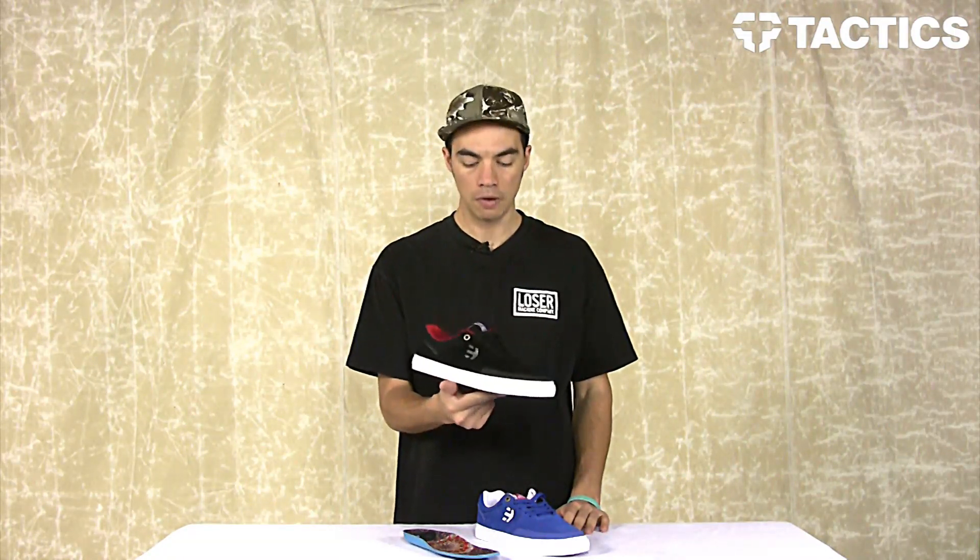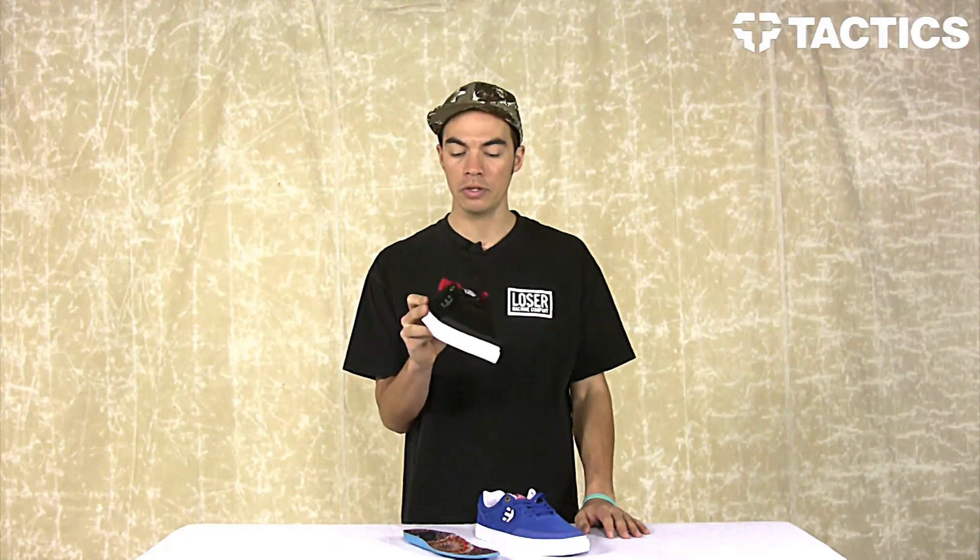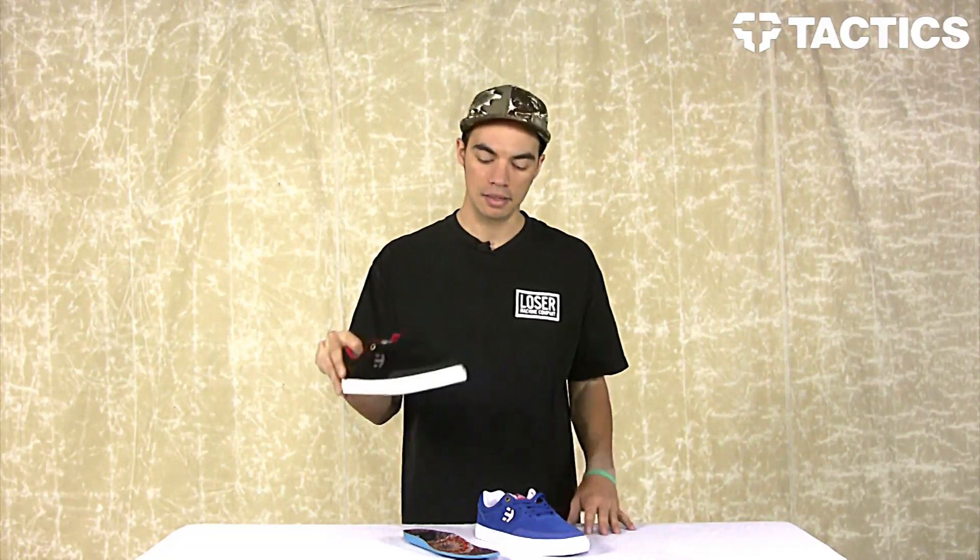And that's it — that is the Etnies Marana Volk. Head over to tactics.com where you can see full 360 images of all the colors we have in stock and pick up some Etnies gear.